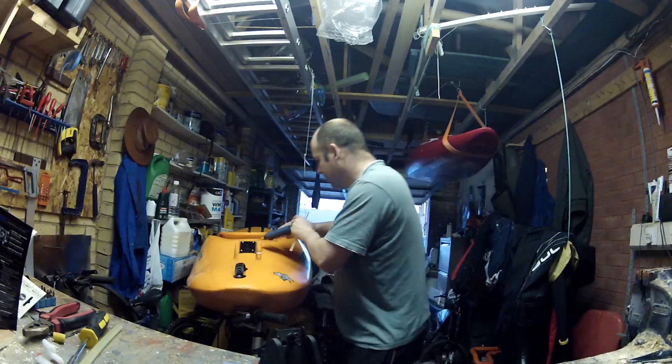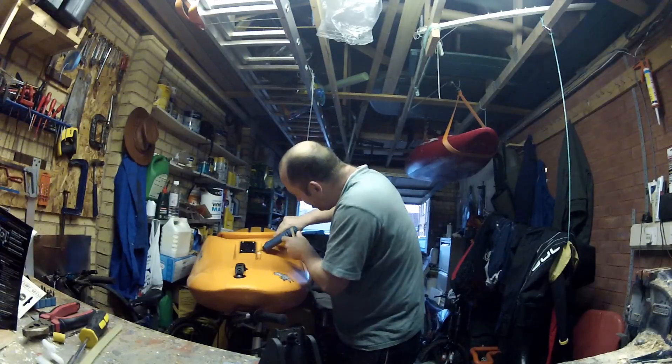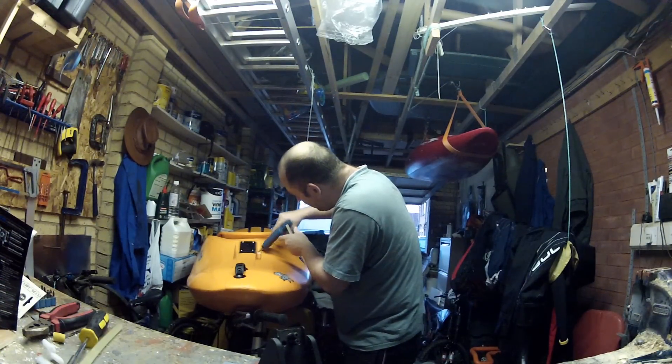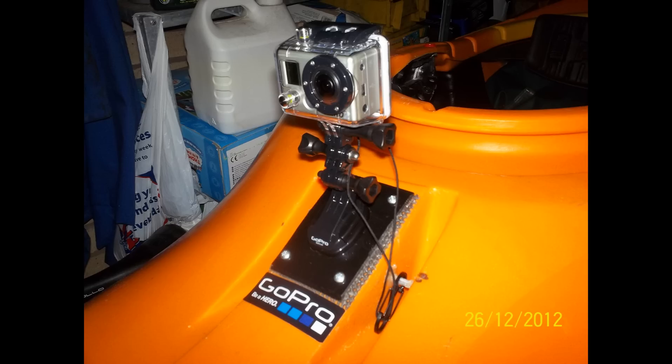It won't rust. That's me applying hot glue to the outside. This is what it looks like on the inside. It just gives a wee bit of extra strength, and this is the final article, with the sticker included.